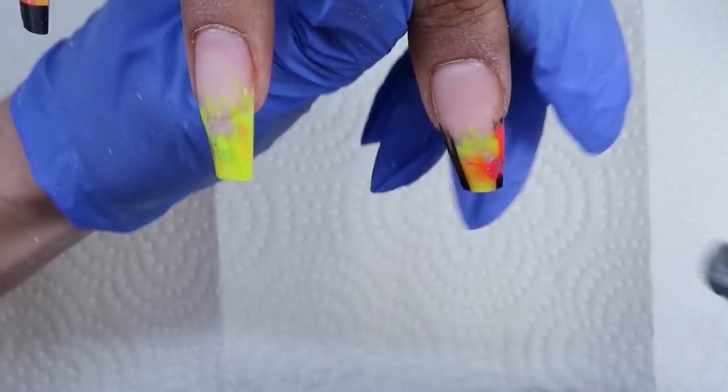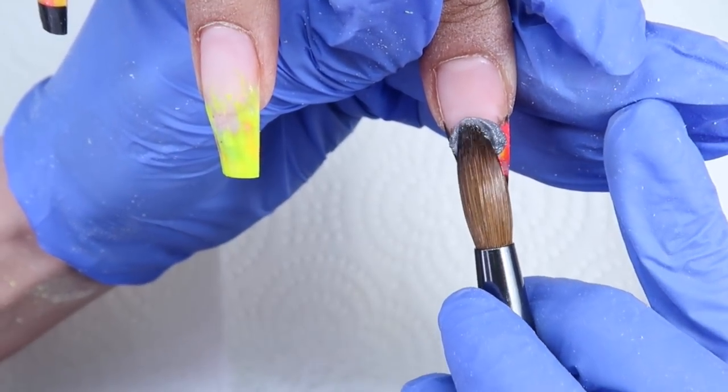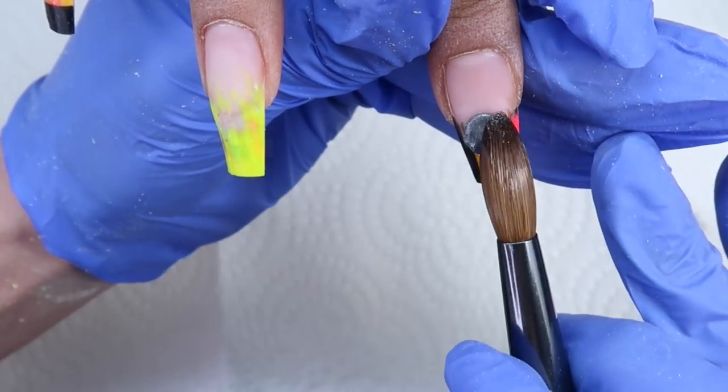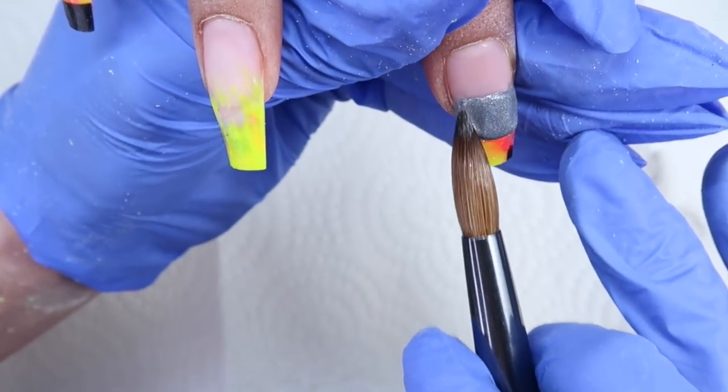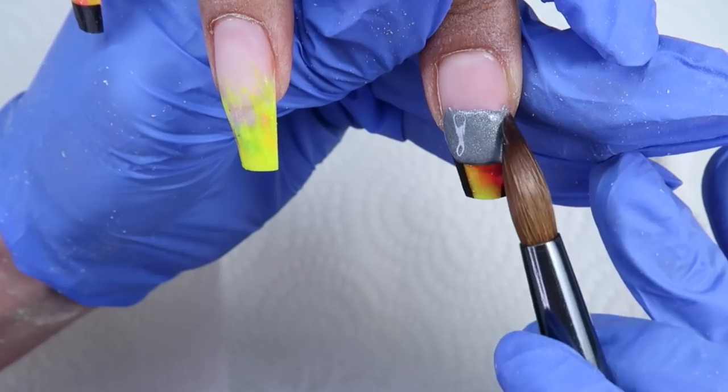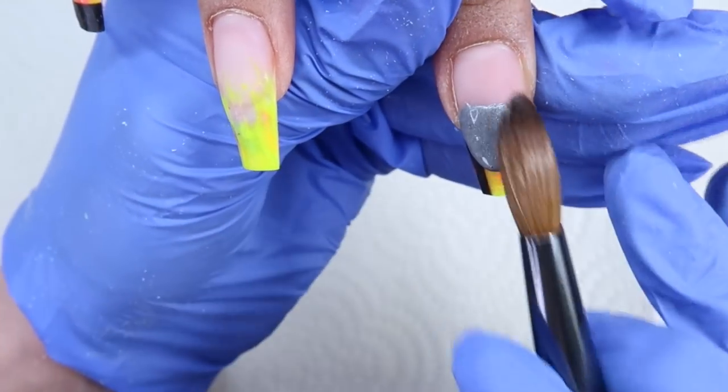My client came in with her last set and I filed her set down all the way. I have applied primer and dehydrator and put a clear layer of acrylic down. I couldn't get all the color off but that's okay because I'm going to be covering it up with some darker colors anyway.